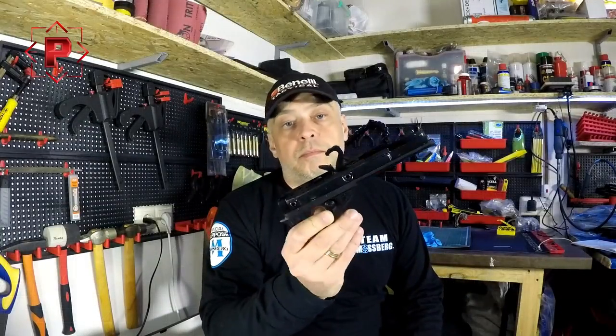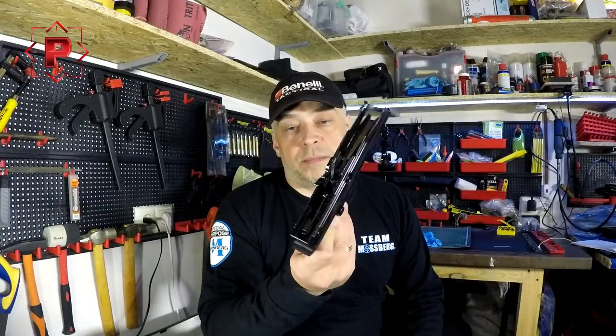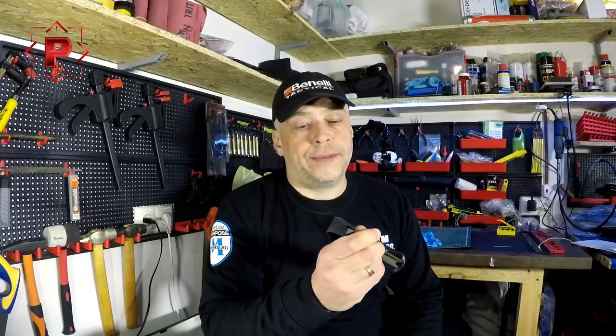So, as you've seen, it is a very comfortable process. It is not so hard and I think my video is useful for Benelli Supernova shotgun owners. Stay on our channel, subscribe, and we'll see you in the next videos. Bye.